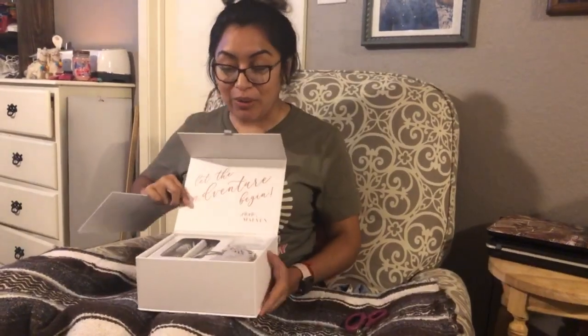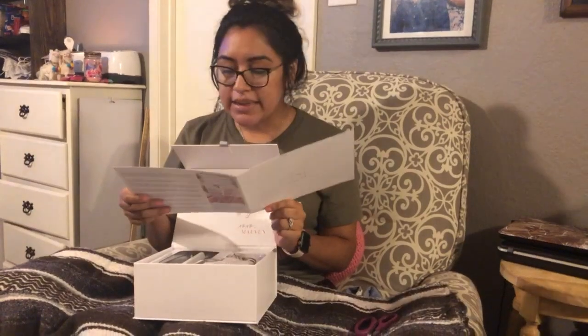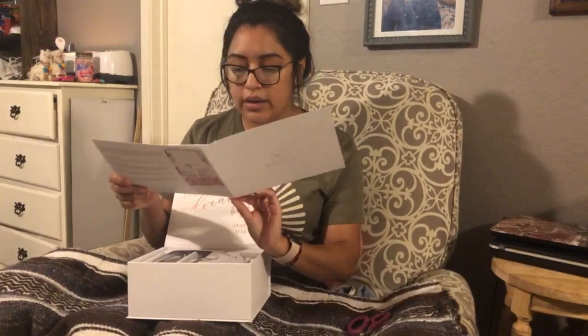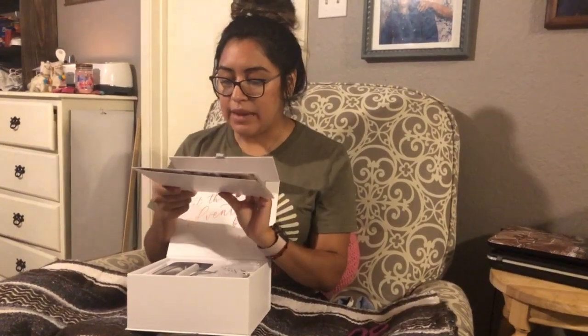Okay, she's cute. So this says — oh, it's expert advice. This month's expert advice comes from the ladies at Big City Bride, one of Chicago's top wedding and event planning companies, known for creating sensational events. These ladies have planned weddings for thousands of brides nationwide. On the back it says the Maven intro box and it tells you everything that came inside — a total of seven things.